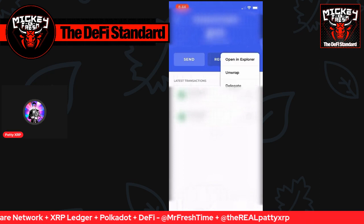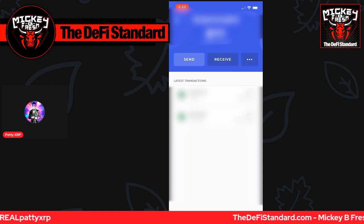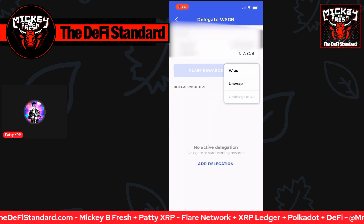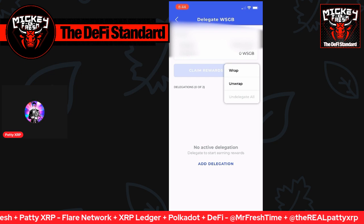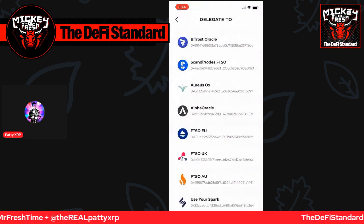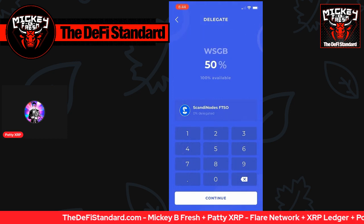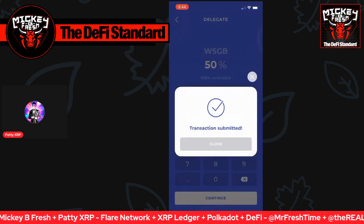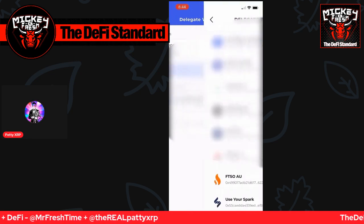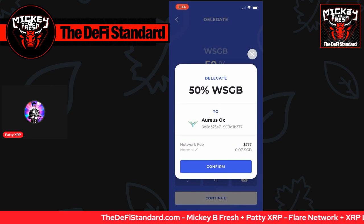And once that's done, pull down and it shows how much wrap Songbird I just had, and we'll have less Songbird tokens available. So what I did there was clicked into the wrap Songbird field, and from there I'm going to click the three dots again under the wrap Songbird account. With that, it allows you to click delegate. Here it'll say how much do you have delegated already and how much do you have available for delegation. Down here at the bottom, it says no active delegations. I click add a delegation — my first one is going to be Scandi nodes FTSO, and I did 50% to them, with a gas fee around 0.07 Songbird. And the second signal provider I'm going to start off with is Aureus Aux, and I gave them 50% of my total wrapped Songbird tokens as well.